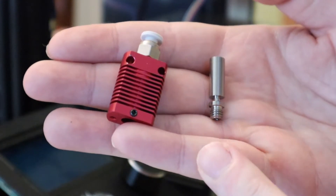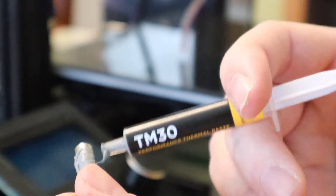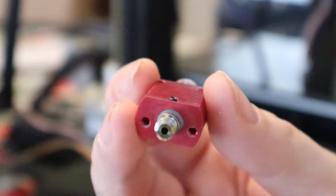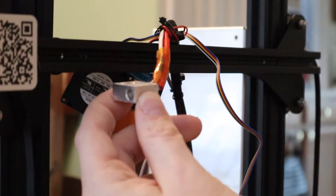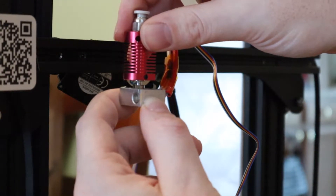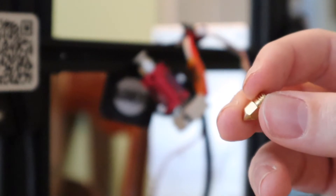Now it's time to install our new heat break into the heat sink. We're going to put some thermal paste on the cylindrical part of the heat break in order to get the best heat transfer between the heat sink and the heat break. I'm going to tighten this set screw a little bit — not fully. I finished wiping all the excess thermal paste off the bottom of the heat sink and tightened up the set screw a little bit. Now it's time to thread this into the heater block. The heat break is bottomed out on the aluminum block, so I'm going to spin the heat sink to face forward and then throw these two screws in. We're going to take a new 0.4 millimeter nozzle and install this into the aluminum block.